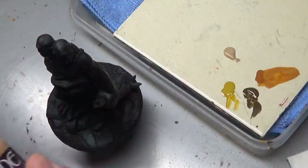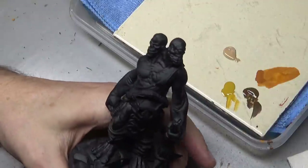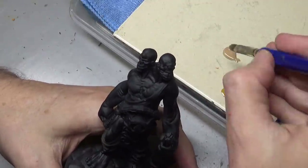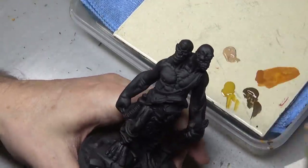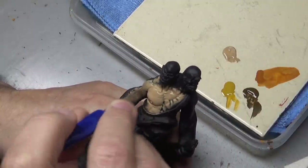So to begin with, what is a paint stain? Simply put, it is a heavy paint wash. The reason I call it a paint stain rather than a heavy paint wash is because it's a better descriptor for the technique.